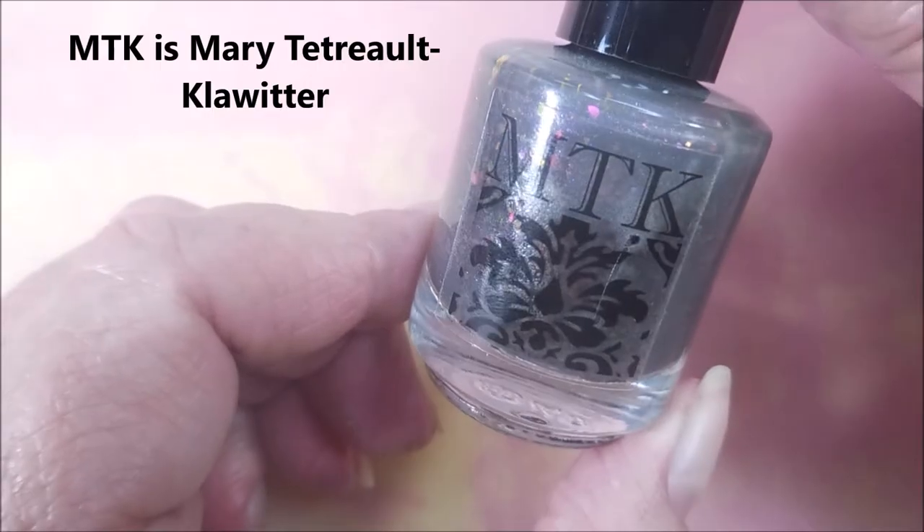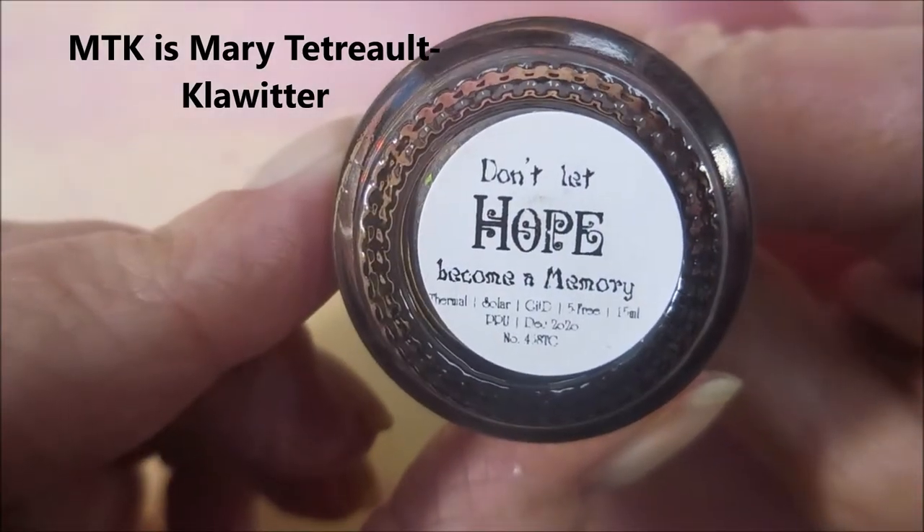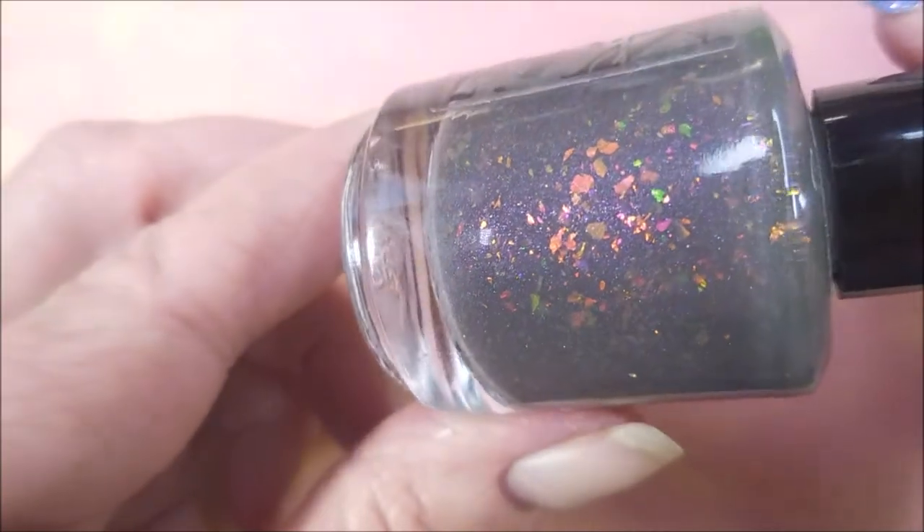I've started off with Baby Girl Lacquers Glitter Be Gone. And here is 'Don't Let Hope Become a Memory.' Isn't that pretty? I love them flakies.